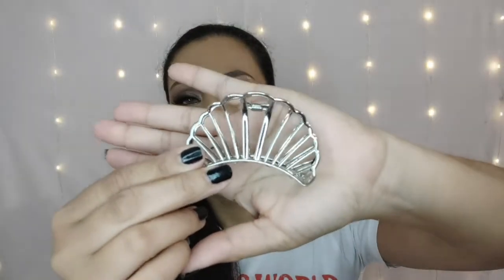Next I got this metal hair clip. I absolutely love hair clips. It's nice quality. It looks kind of like a seashell. I thought that was super super cute. That is really good quality — like, not cheap. That's not something you would find at the Dollar Tree. That is really nice.